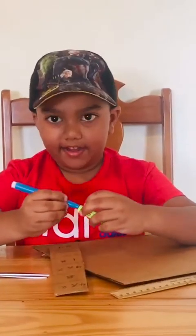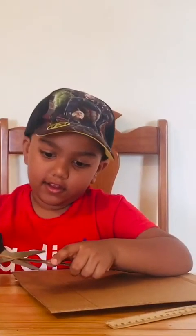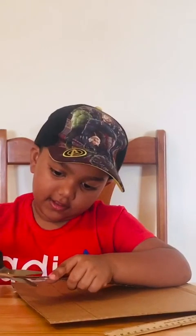Now again I'm going to tell you, be careful with scissors. Help your mommy with scissors sometimes, but be careful with them. So I'm going to cut it. When you put a 1, I'm going to cut it like that.